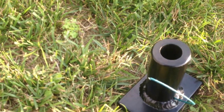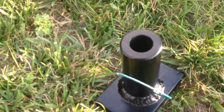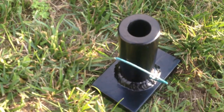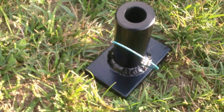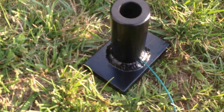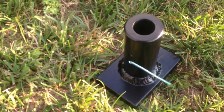Hello everybody, this is Pyro Nut. I'm going to test out my brand new Salute Cannon that I just made a couple days ago. The paint's finally dry on it, so I'm going to give it a shot. I've got a little bit of extra long fuse on here, so I don't know how it's going to work.